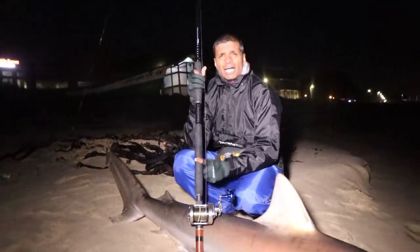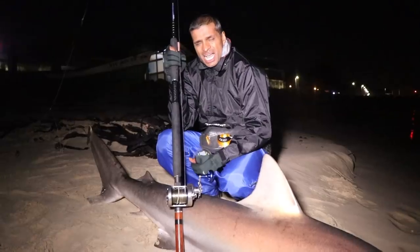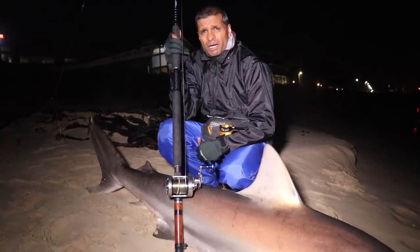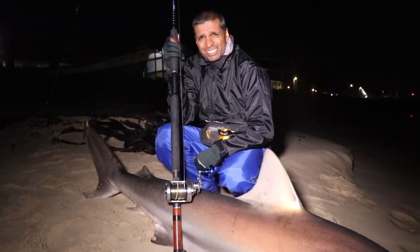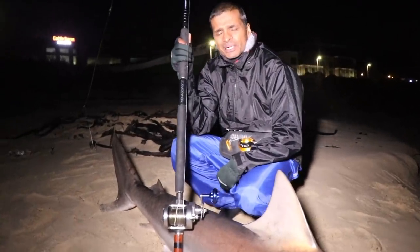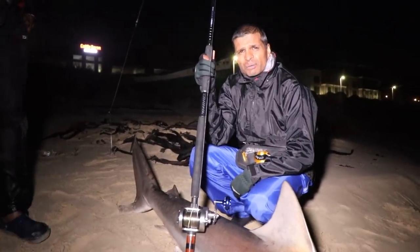My reel is a Daiwa Saltiga 50 HKP and this is a Saltiga 14-foot rod, a multiplier rod, with 50-pound J-Braid backing and 0.60 top shot — that's pretty much it. It's quite a popular rig for me and it performed exceptionally well. Second fish for the weekend on this rig, so I'm quite chuffed.